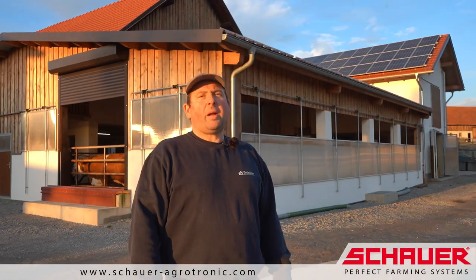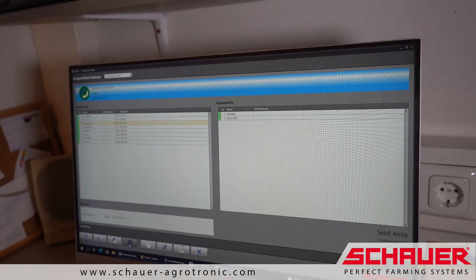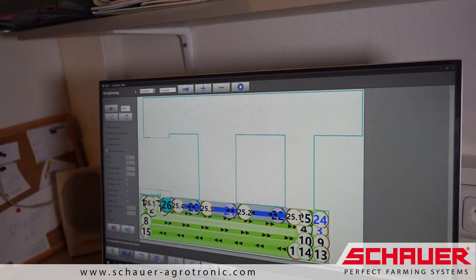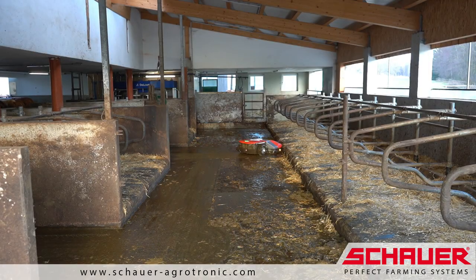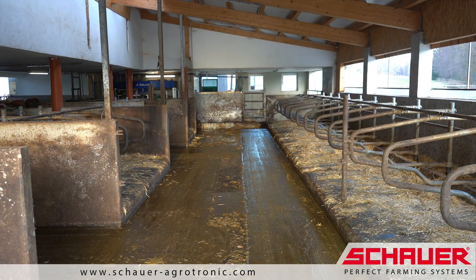We have planned the route in such a way that we travel on three different routes for 16 trips, spread over the whole day. At night, we have a rest period.